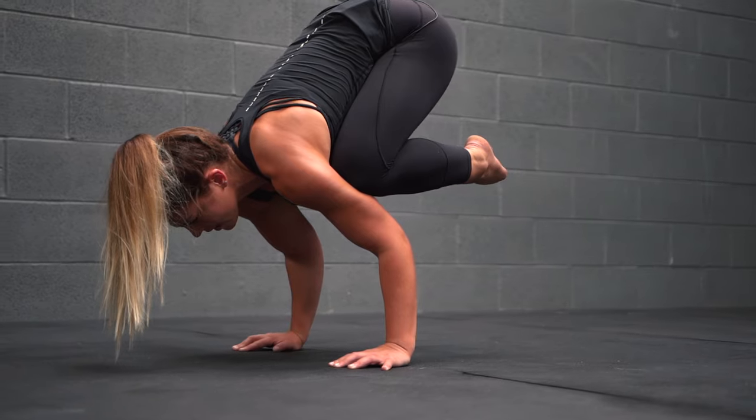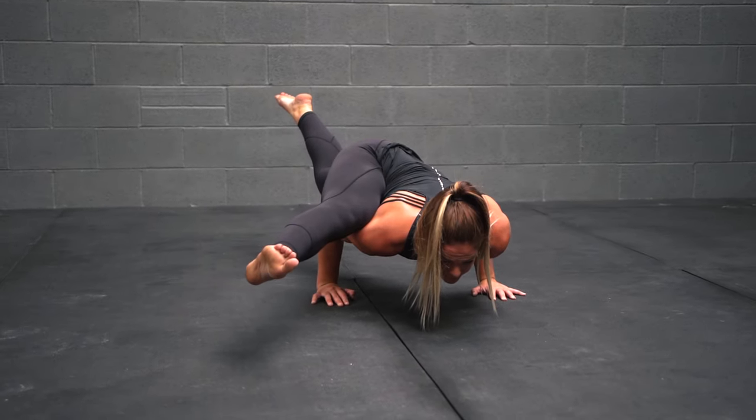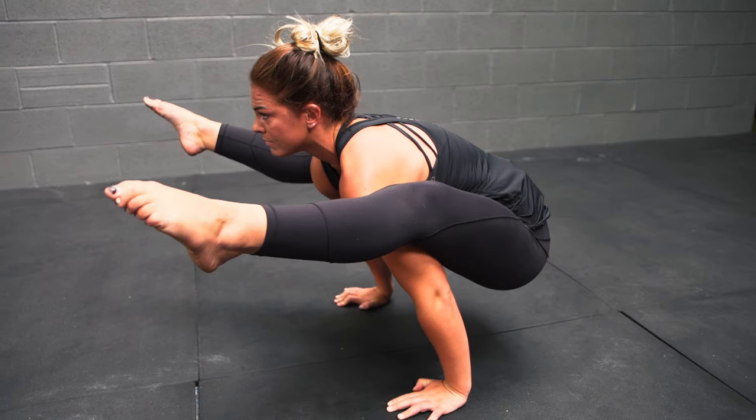Hey guys, welcome to School of Calisthenics. I'm Georgie and I'm going to take you through the frog stand ladder. This is a series of different variations of frog stand and it's going to progressively get harder as you go on. The most important thing is: make sure you warm up properly. For most of the balancing you need the wrists to be super warm, and the majority of poses require openness in the hips, rotation through the trunk, and flexibility in the hamstrings. If it feels good it's good, if it feels bad it's bad — listen to your body and take things at the right pace for you.